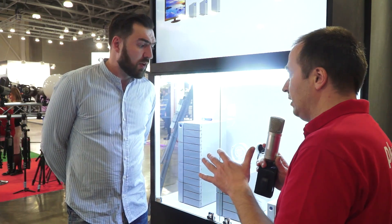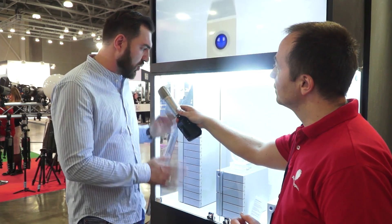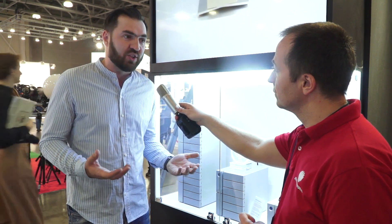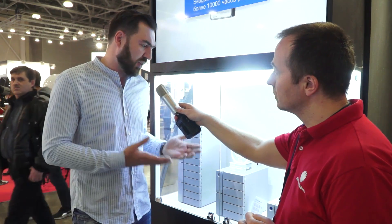Is it only for videographers, or are there opportunities for backup, like RAID? Yes, of course — in this device there is everything that can be needed to maintain such a large amount of data. Videographers and photographers are just the primary audience this product is aimed at.